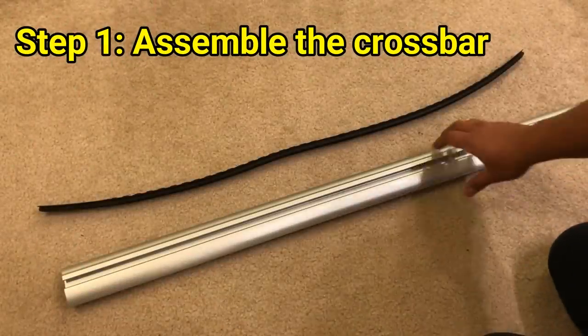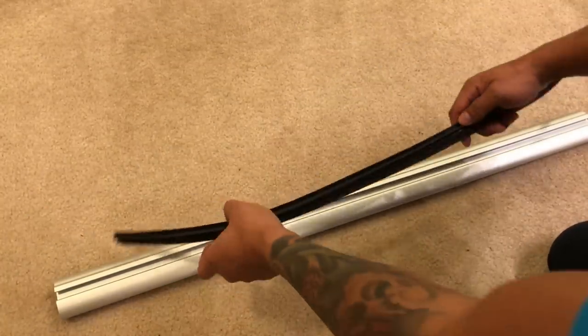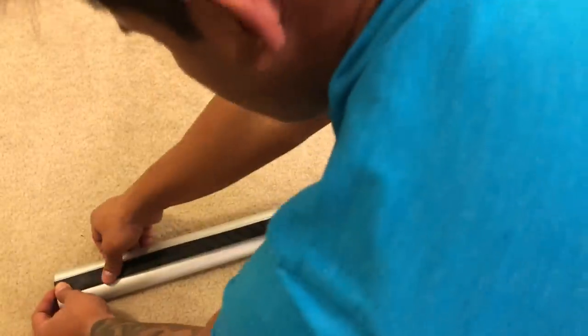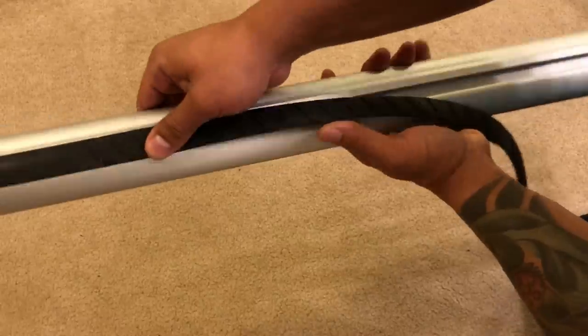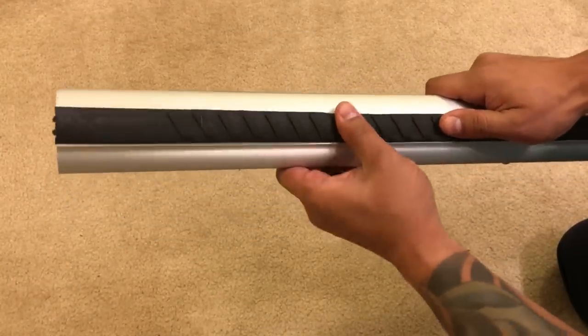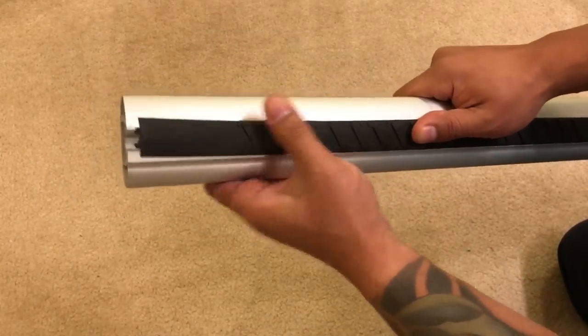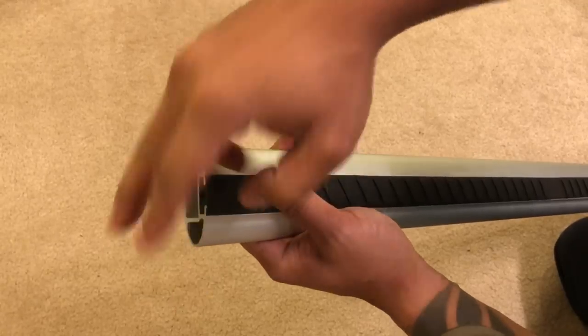To install the crossbar, first install the rubber piece on top by pushing it into the channel on top of the crossbar — it will stick right in. If you have excess rubber, go ahead and trim it off with a pair of scissors.